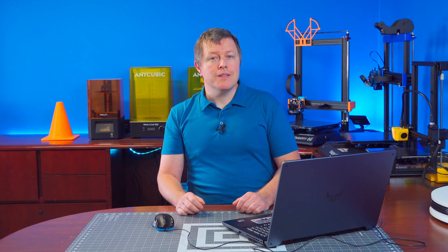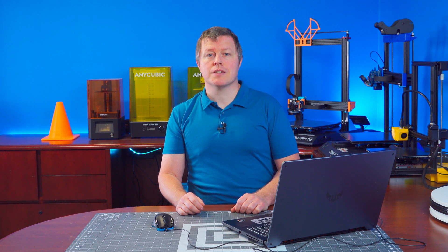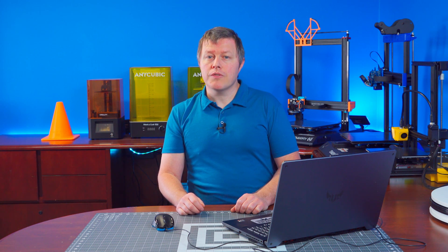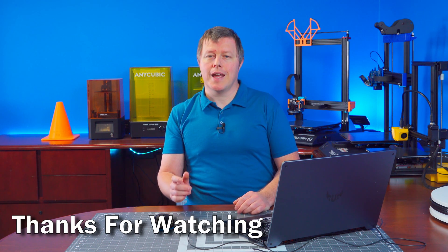There's just too much to talk about in one single video. I will be making future videos showing the basics of how to design in SolidWorks, so be sure to get subscribed and turn on all notifications so you don't miss it. And as always, thanks for watching and happy 3D printing.